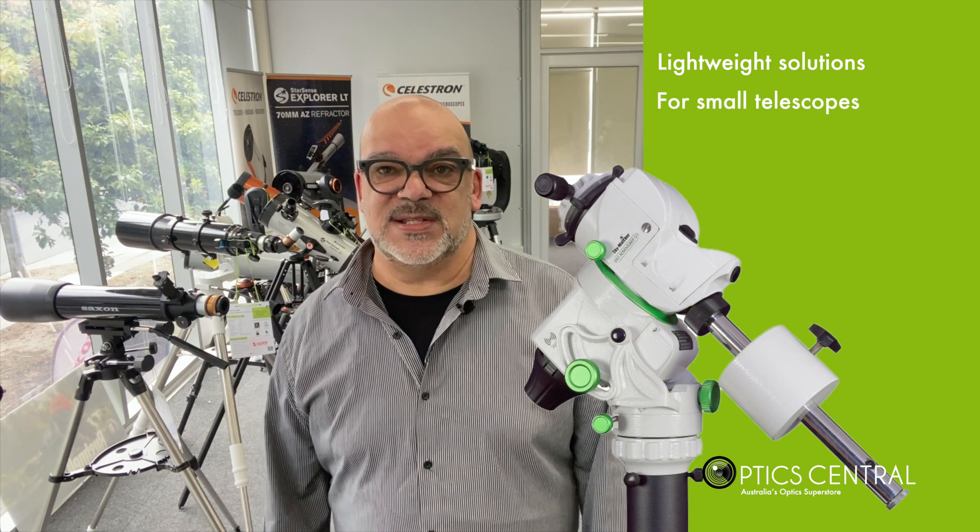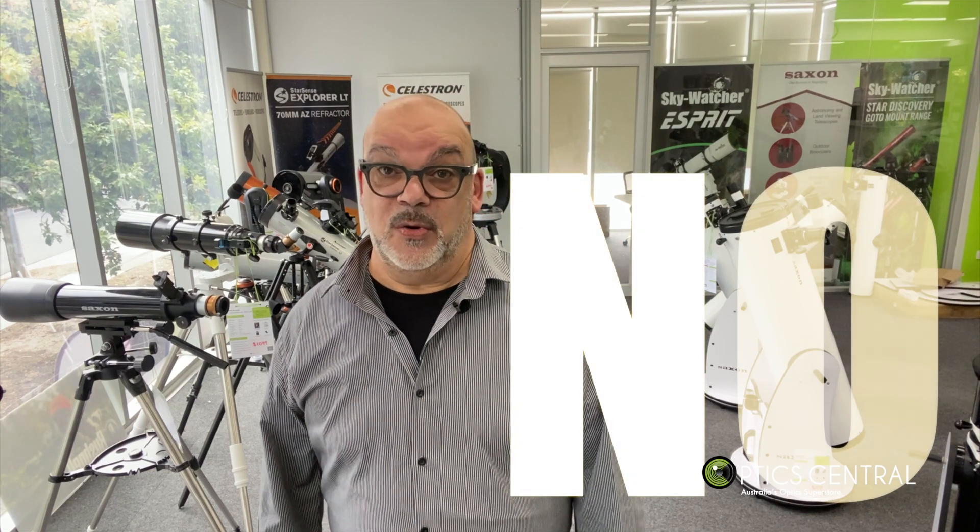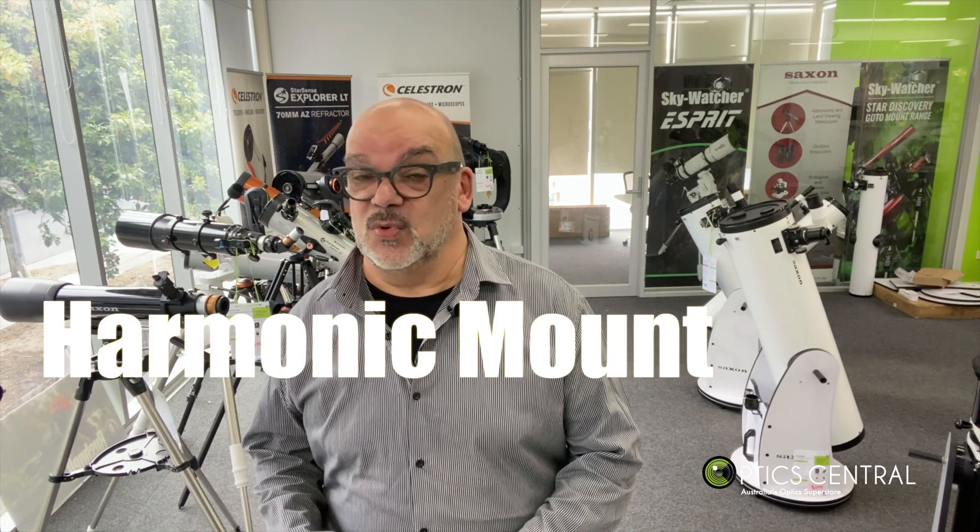There are many lightweight solutions available nowadays, catered for those with small telescopes, with a typical payload of about five kilograms. I've previously covered the SkyWatcher Star Adventure GTI, which is ideal for small telescopes. But what if you wanted to bring along a heavy telescope? The answer used to be a blunt no — until a new range of harmonic mounts, or strain wave mounts, came onto the marketplace. These were originally very expensive. Now the well-respected ZWO brand, famous for their astronomy cameras, brings us the AM5.